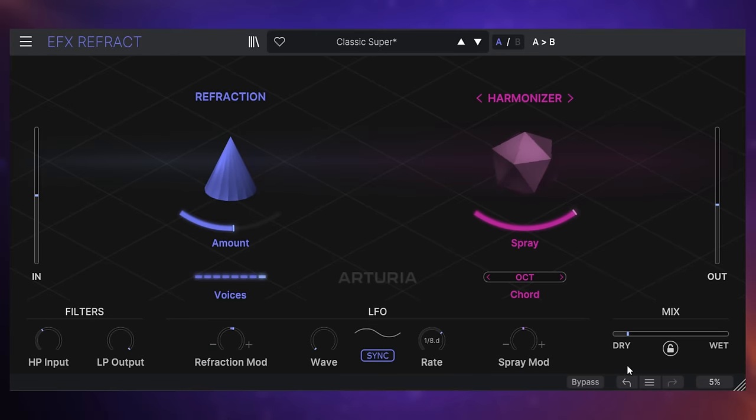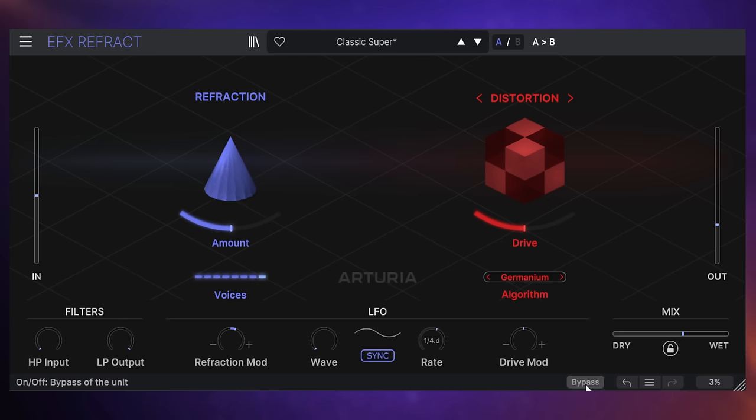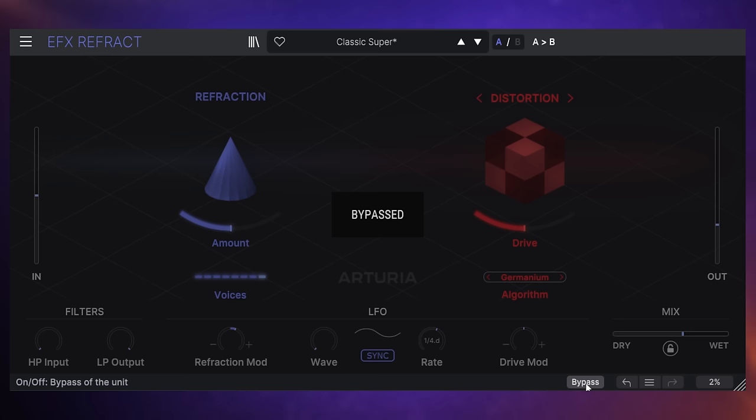This next example is very different — I've got this applied to a bass guitar. You're going to hear some drums as well. I really wanted to make this bass guitar part a lot more aggressive sounding and wider. Let's start off by hearing the bass without the plugin applied, so I'll bypass it and have a quick listen.